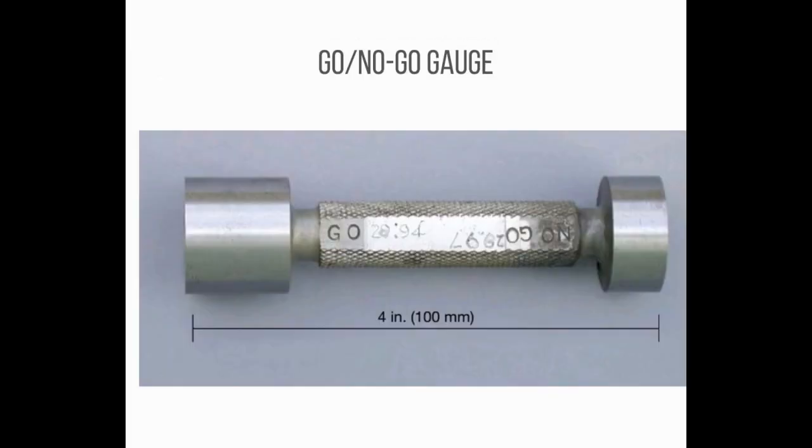Number 13: A go-no-go gauge refers to an inspection tool used to check a workpiece against its allowed tolerances via a go/no-go test. Its name is derived from two tests — the check involves the workpiece having to pass one test (go) and fail the other (no-go).